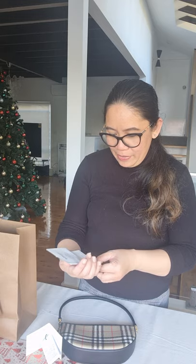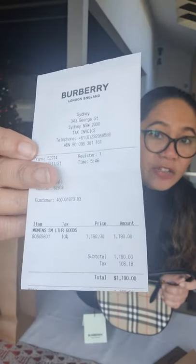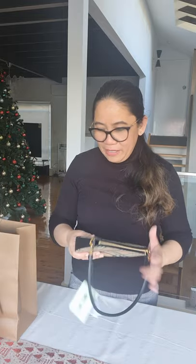So how much does this mini bag cost? My husband was the one who bought this for me, so it didn't cost me a thing. Alright, so here you go. This bag is $1,190 Australian dollars. So how much is that? It's about 44,000 pesos for the small Olympia Pouch.